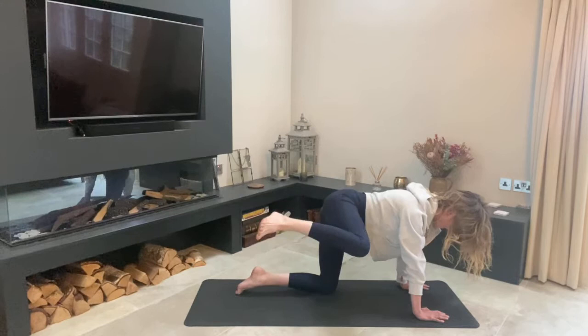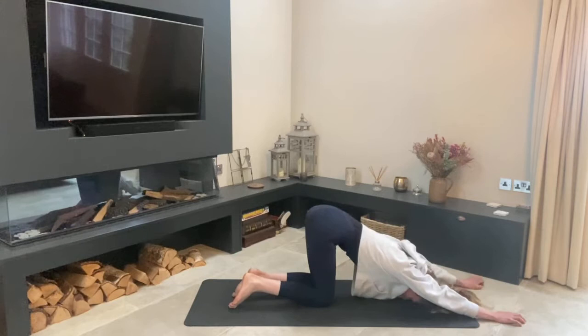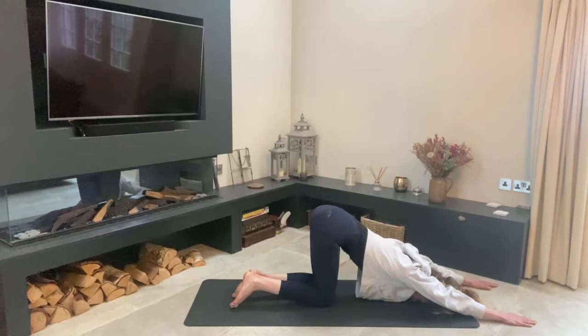Relax it back down. From here walk your fingertips out in front of you, keep your hips above your knees, and melt your forehead down towards the ground into a puppy pose stretch — just loosening up those shoulders. You don't want any tightness in the shoulders as a rider; we want that upper back to be able to move freely.